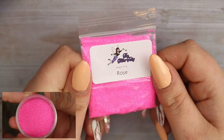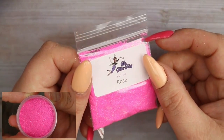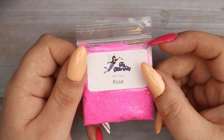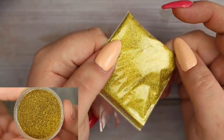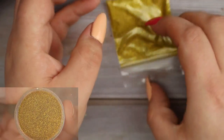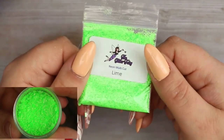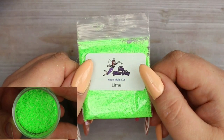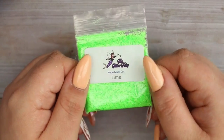Next I got Pearl Fine Rose - a really super fine glitter, perfect for sprinkling over any color of gel polish for just a little pop of pink. Then I also got another super fine mix - holographic gold. I don't have any basic golds in my collection so I'm really happy to have this one. Next up is another neon multi-cut, this time in lime, with various grades of glitter in a beautiful bright lime shade.